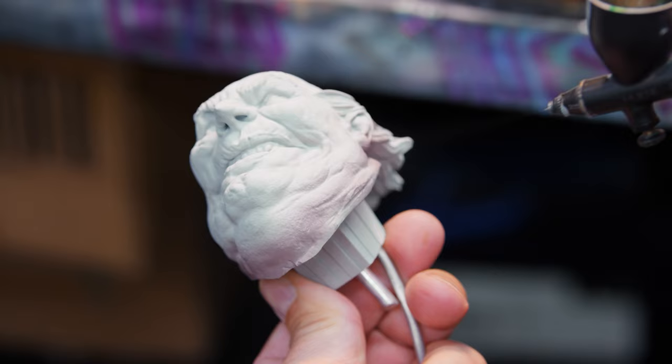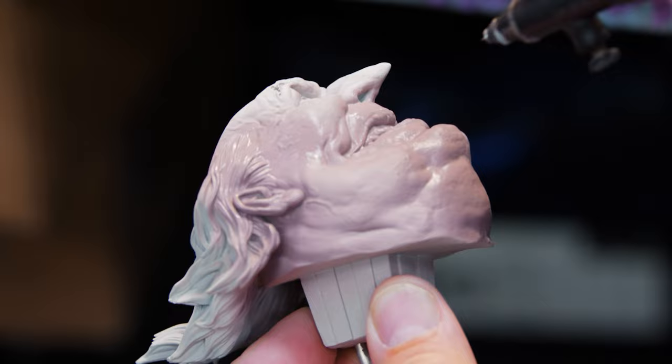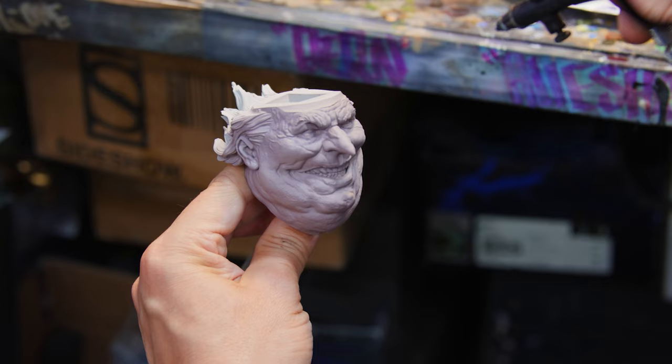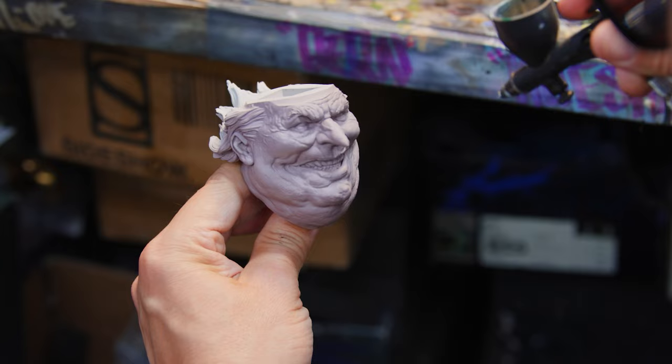I'm going to start off with painting the flesh on Mr. Penguin. We want it to have a kind of pale, dreary look, like he's been in the sewer and not seeing much sun. I like to start off dark and work my way up so that the undercuts, wrinkles, and cheekbones are already basically shaded and dark.